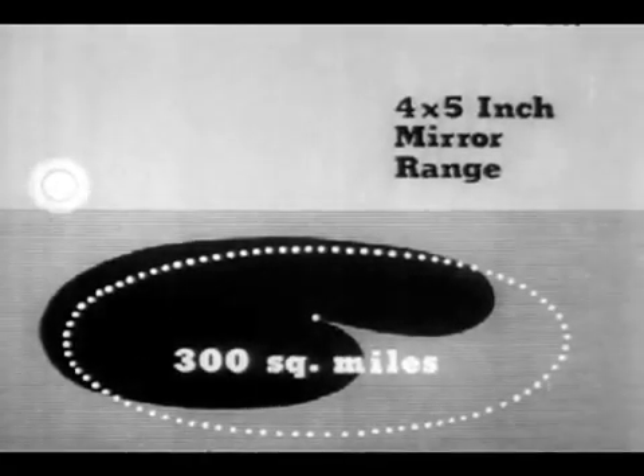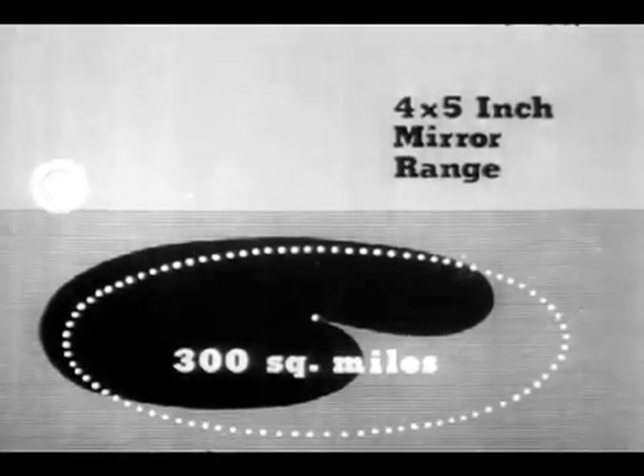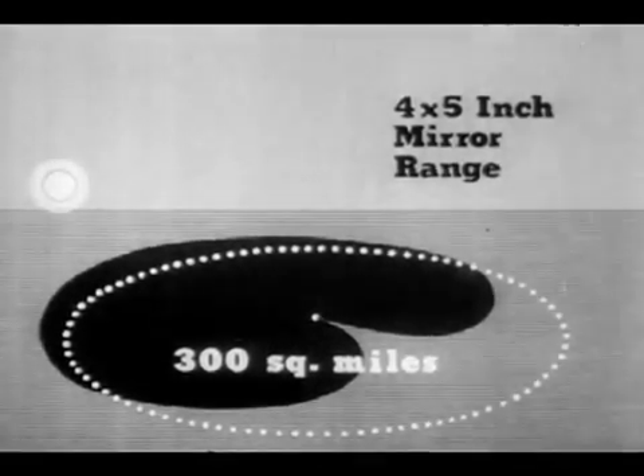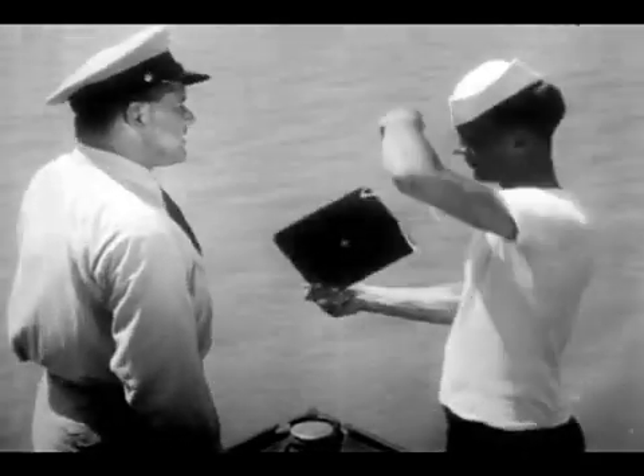Under good conditions, the signals can be recognized as signals, even by chance observers, anywhere within an area of about 300 square miles. Of course, even greater ranges are possible with larger mirrors.